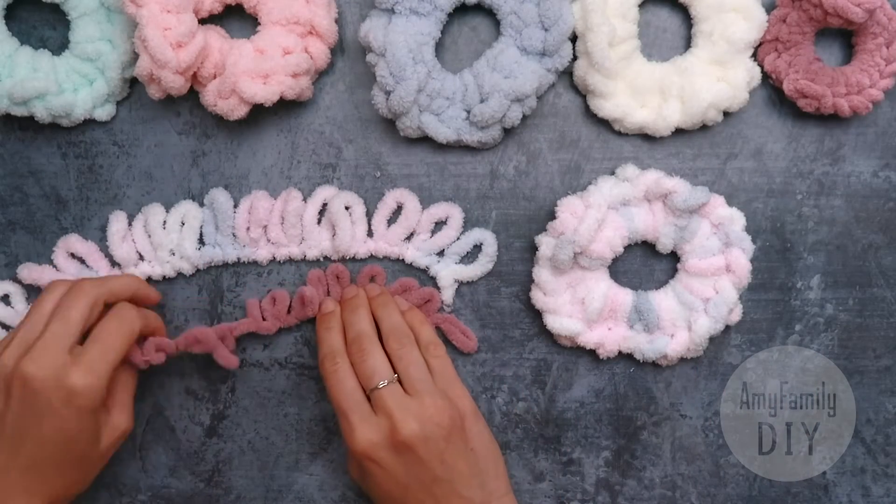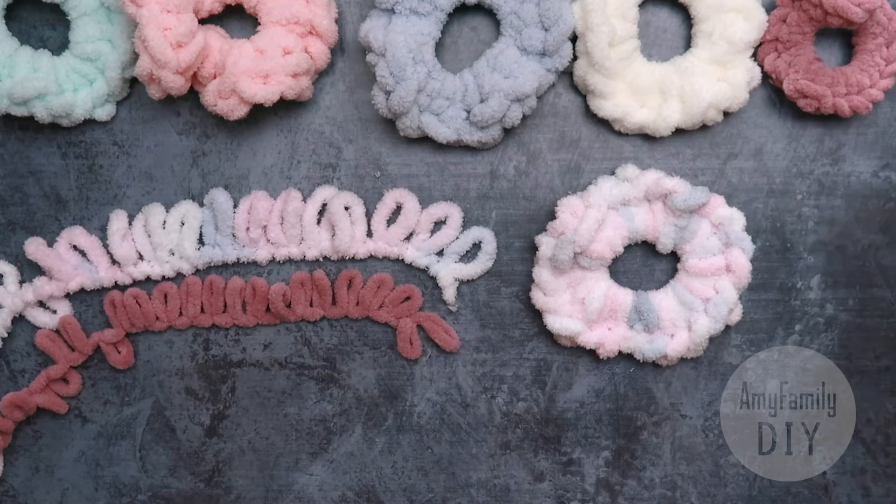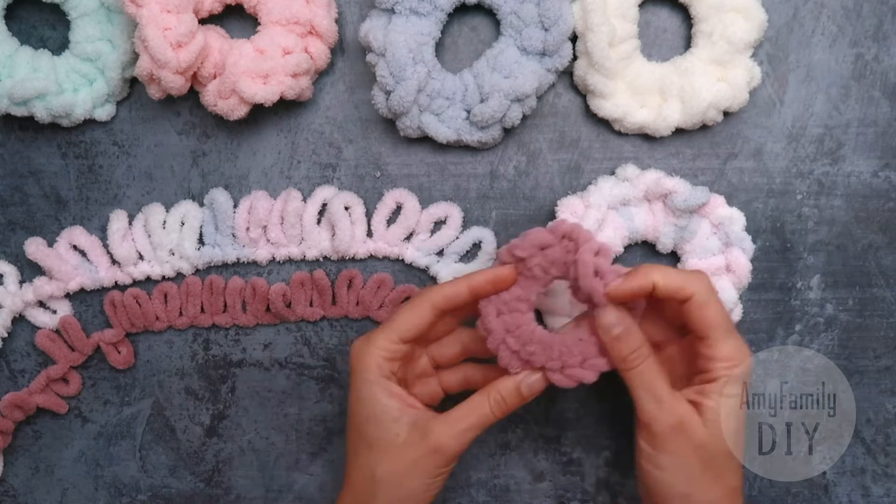If you try fine loopy yarn instead of classic — the one that has smaller loops — your hairband will be a bit tighter.